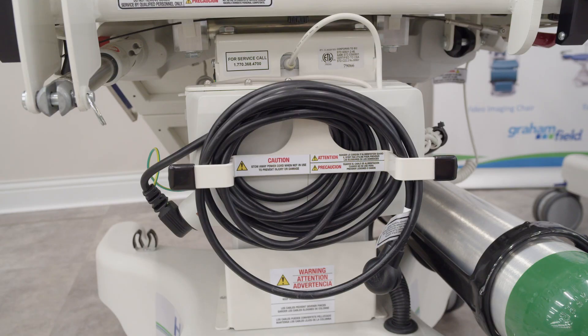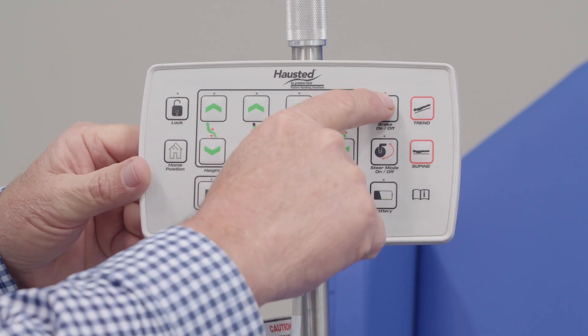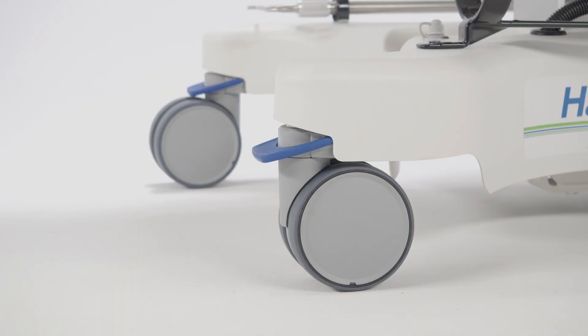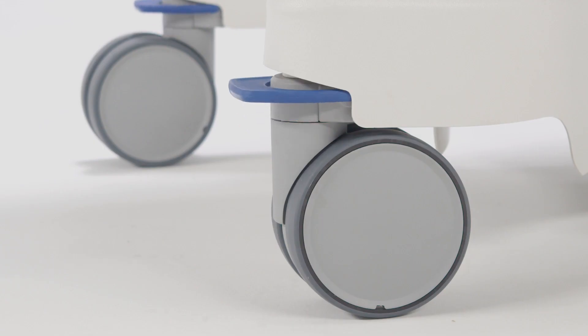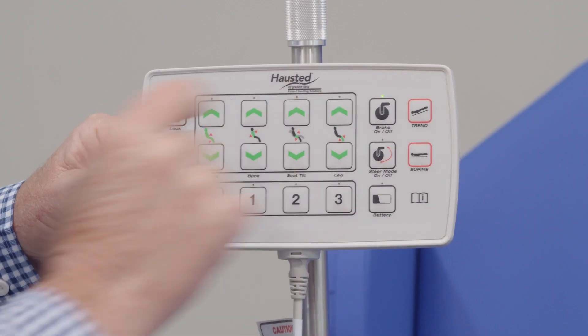A reminder: the chair cannot be moved until the column controller, or the pendant and smart caster controller in the base of the unit, has received the signal from the pendant. An easy indicator of this is the movement of the blue tabs, which will take about one second. Once you see the movement, then any action can be selected from the pendant.